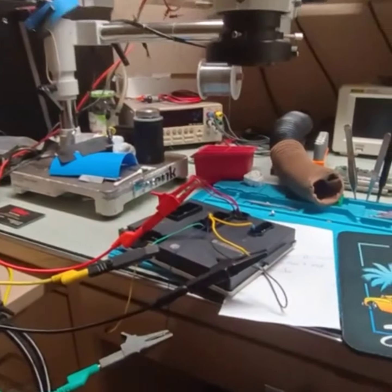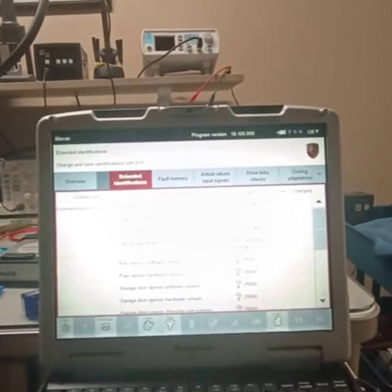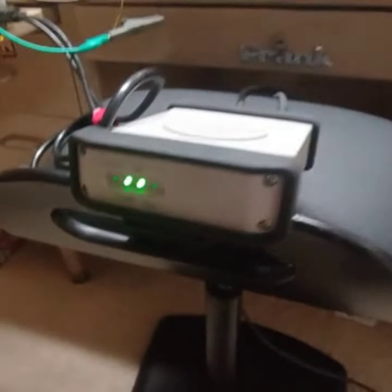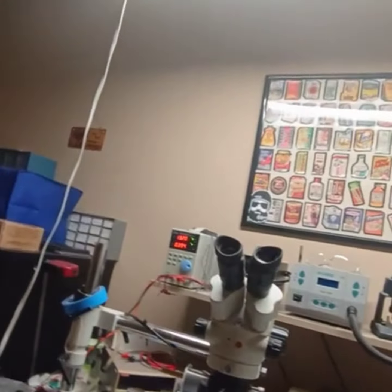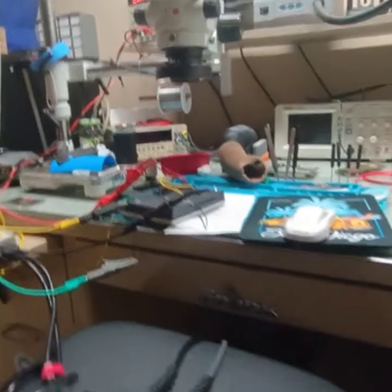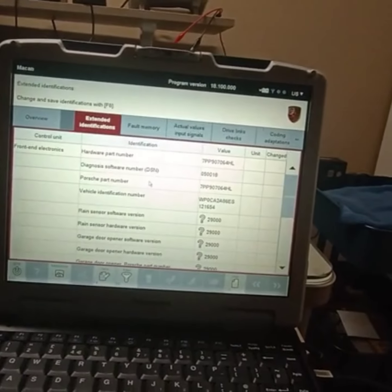I'm connected to a front BCM — I thought this was a Macan, but I think it's actually a Boxster. It connects — same situation: power supply, breakout box, power ground, and CAN. That's all I need: CAN high, CAN low. Plus my dog's barking in the background.